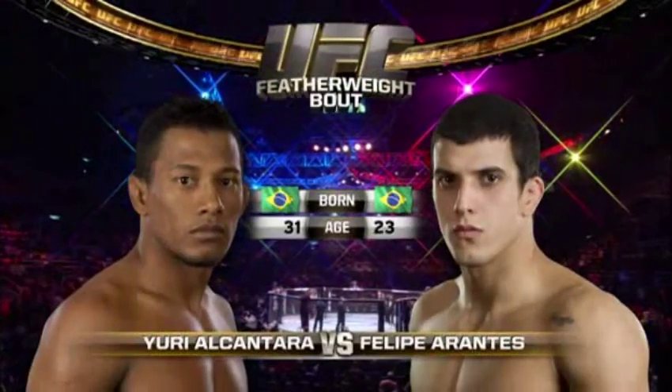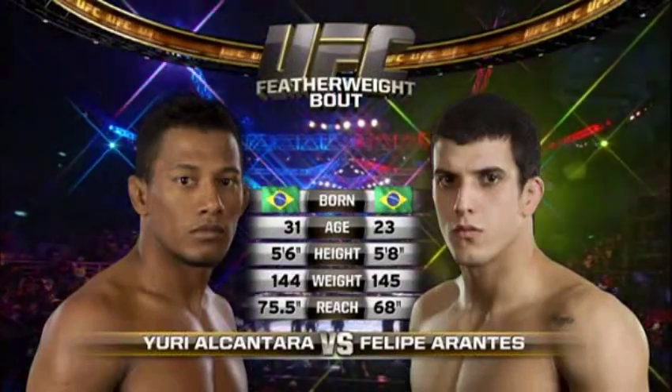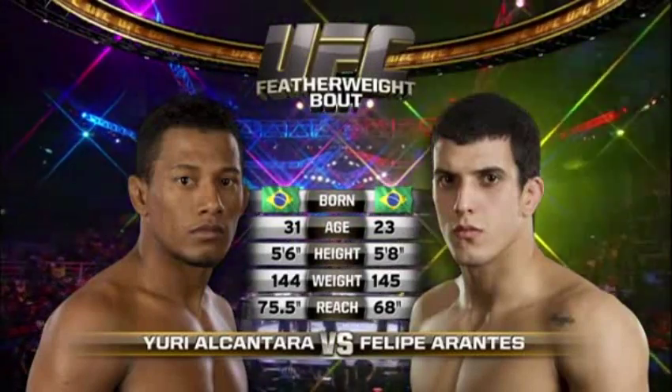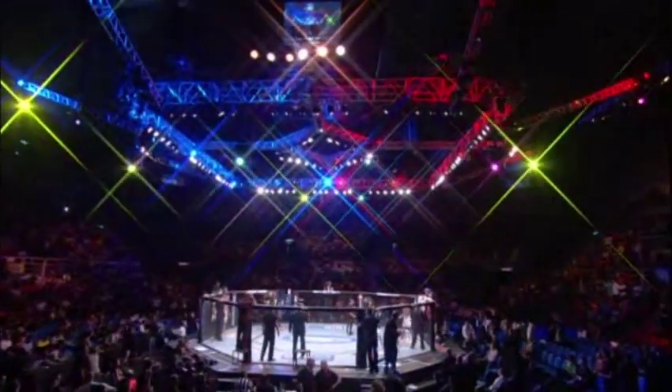Our tale of the tape: Orontes, born in Brazil, fighting out of Newark, New Jersey, just 23 years old. As we mentioned, Elcantara is eight years his elder and will have a seven and a half inch reach advantage. Bruce Buffer, and that begins our referee in charge, Mario Yamasaki.